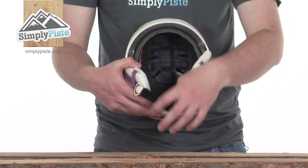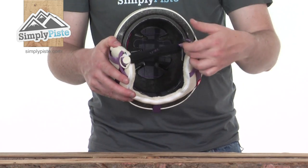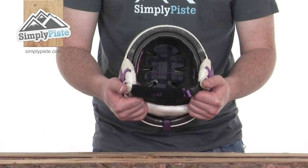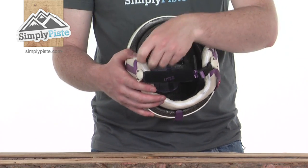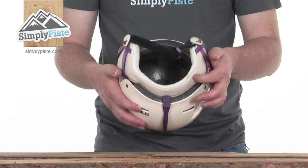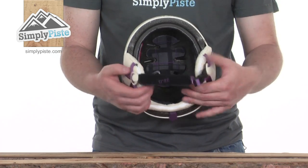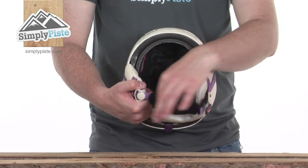There's a little zipper section on the ear pad that goes all the way around the back to the other side — you can unzip these, remove the foam inserts, and insert Red's audio technology, which is sold separately. The headphone section slides in, you zip it all up, and there's a little port towards the back for the headphone cable to come out so you can listen to your tunes on the slopes while still staying nicely protected.